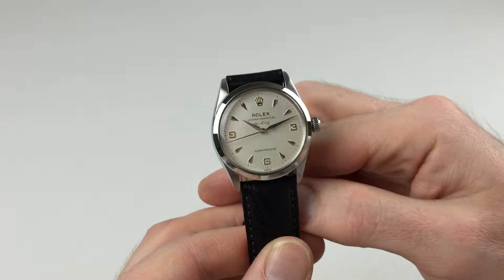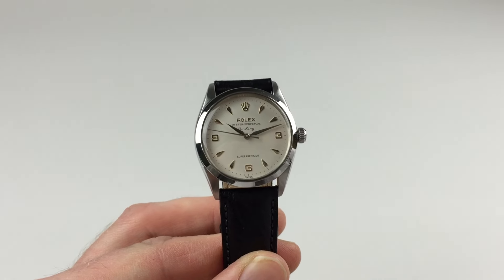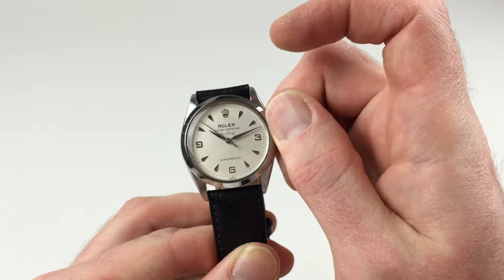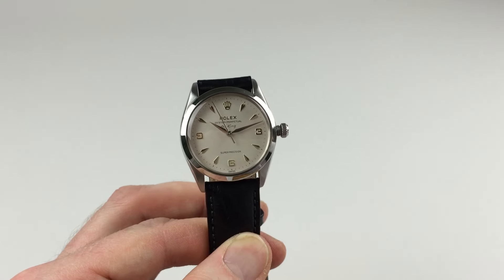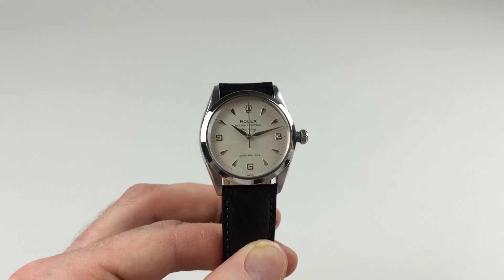As an automatic watch it will wind itself as it has been worn. However, if the watch has lain dormant for any period of time and needs to be started, this can be achieved by using the Oyster Crown. First of all, turn the crown towards you, the wearer — it will then spring away from the body of the watch. Then give it a few turns away from you and that will be enough to get the watch started.